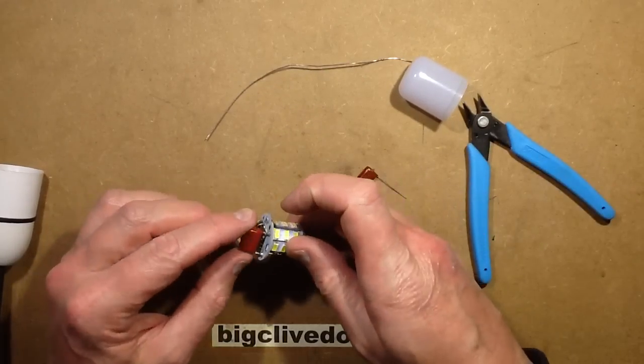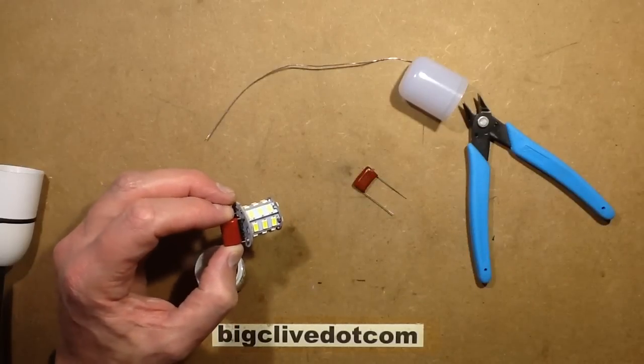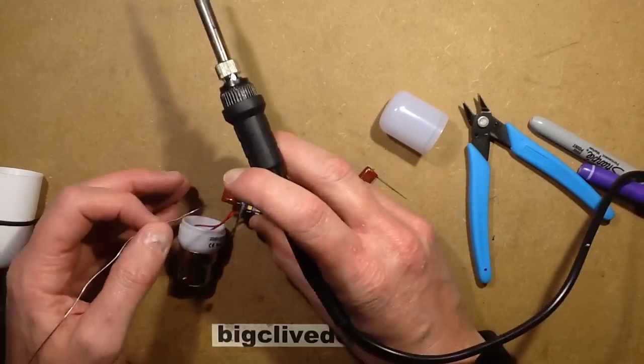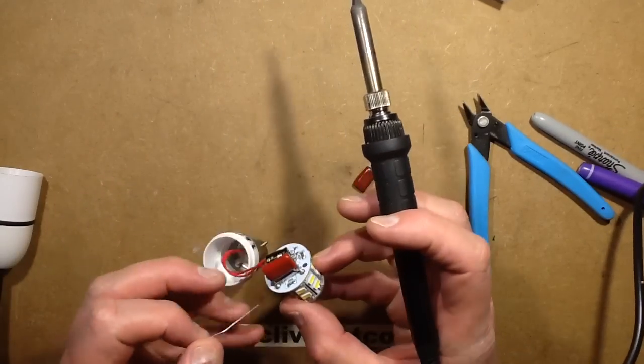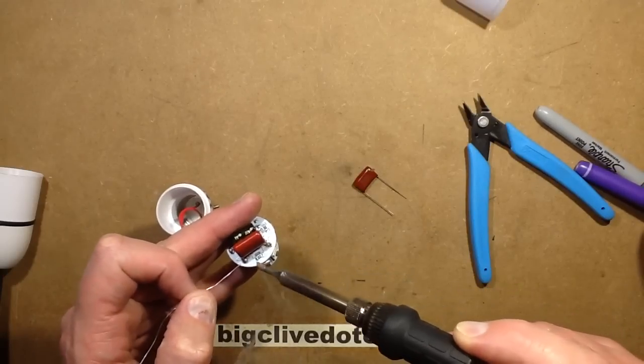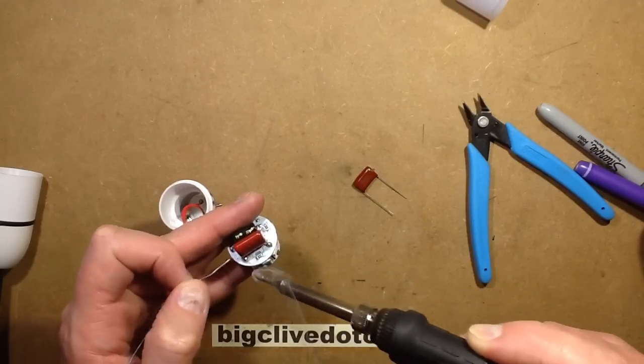I'm going to swap that capacitor out now for this one, and we'll see what the power rating changes to. To start off with, I'm just going to float a touch of solder onto its existing connections to wet them, because these are probably lead-free solder. You know what I think of lead-free solder — it's rubbish.